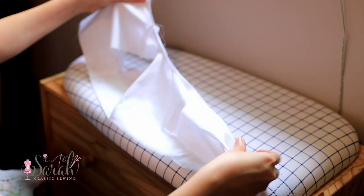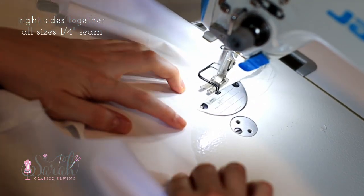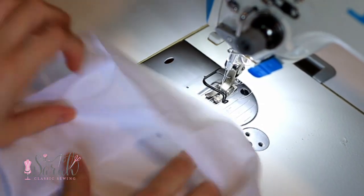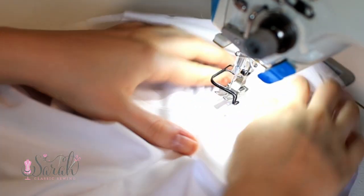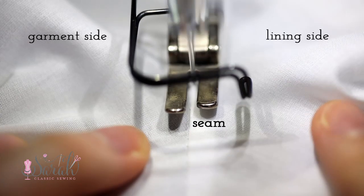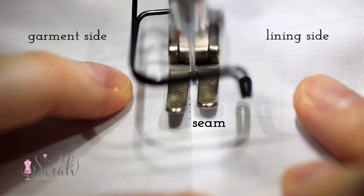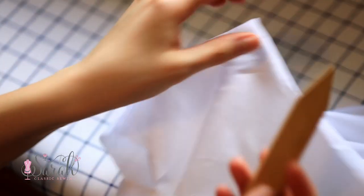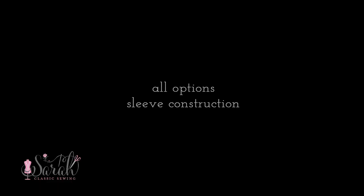Then fold the lining to the bodice so that the right sides are together, matching those shoulder seams, and stitch around that neckline from one back all the way around to the other. I highly recommend understitching this seam for a clean result and to help prevent the lining from popping up. To understitch, move the entire seam to the lining side, gently pull the fabric taut, and stitch about a sixteenth of an inch away from the neckline seam. Clip all those curves, and use a pointer tool to press the corners into a neat point after ironing.